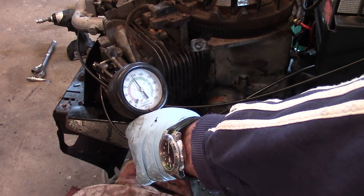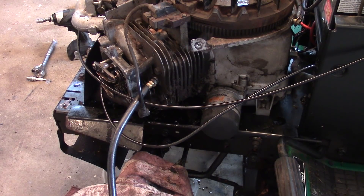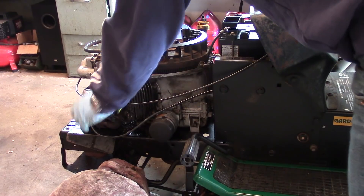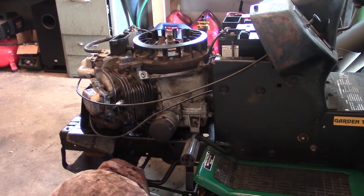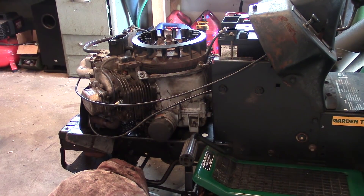All right, we're at about 140 PSI now, so I'm going to try and fire this thing and see if the cylinder fires. This side is all back together — it's the one that had the broken push rod. We switched it over and we're going to see if it fires, running on one cylinder.